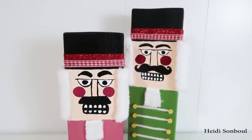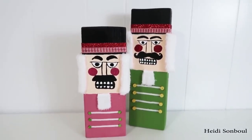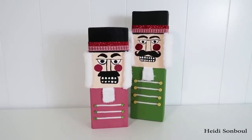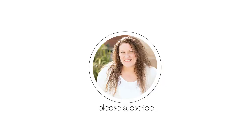Thanks so much for watching today. I hope you enjoyed these five ideas using supplies from the Dollar Tree and things I had on hand in my craft room. Leave a comment below to let me know which one you like and which one you'll try. Give this a thumbs up and click subscribe if you're new here — I'll recommend a couple more videos. Until the next episode, bye friends!